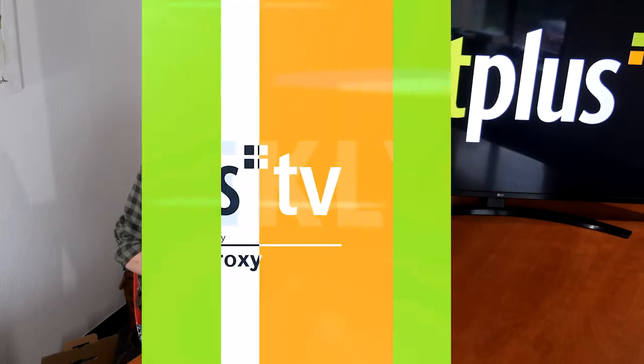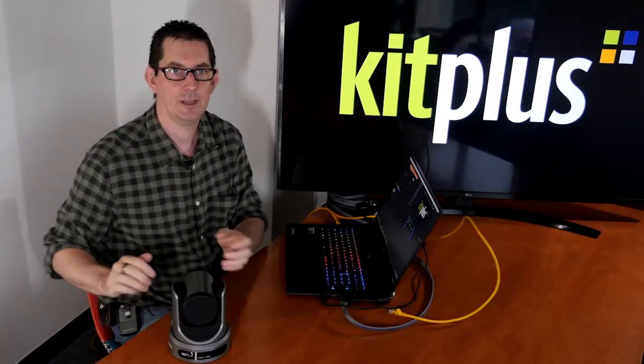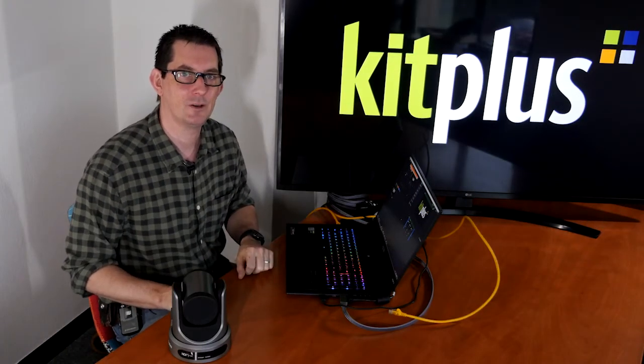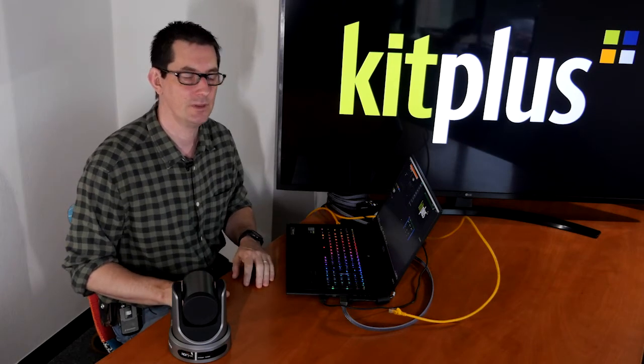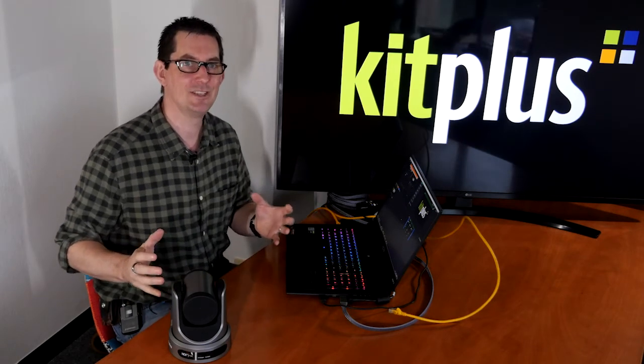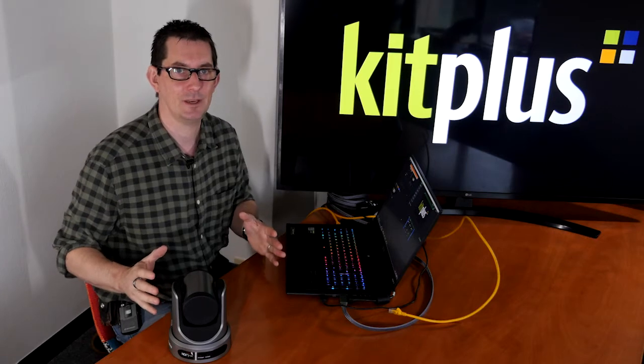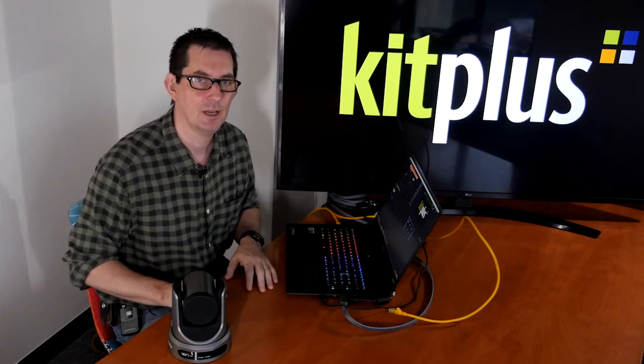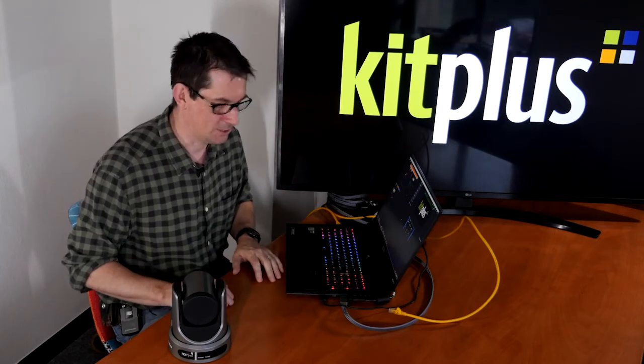So here is what comes in the box. Now let's go and have a look at how we can set this up and get it working with vMix. I'm not going to go in depth on this — there are lots of videos out there — but this shows you how easy it is to get this camera out of the box and connected to vMix.